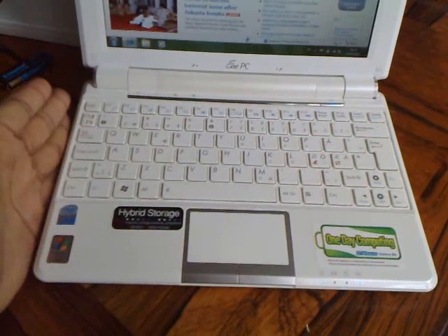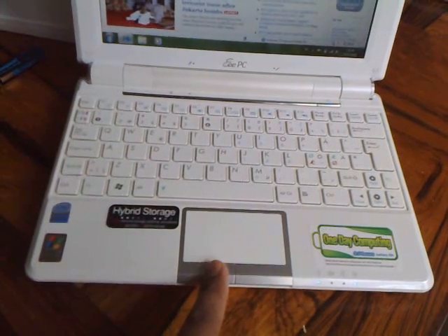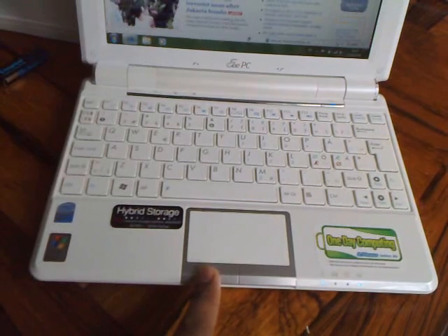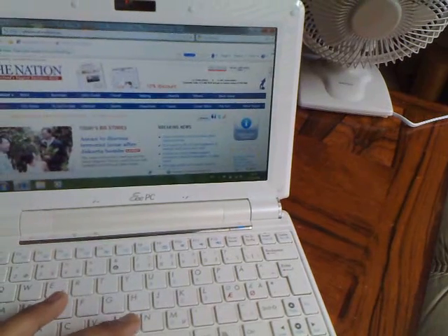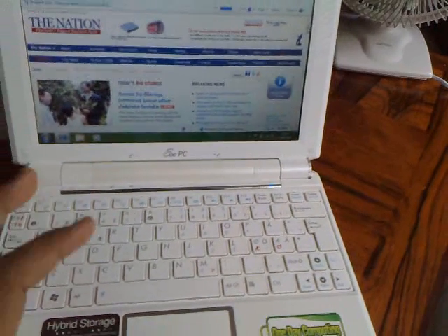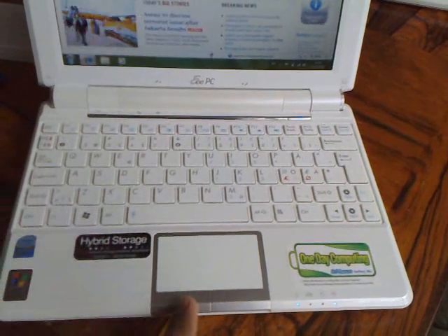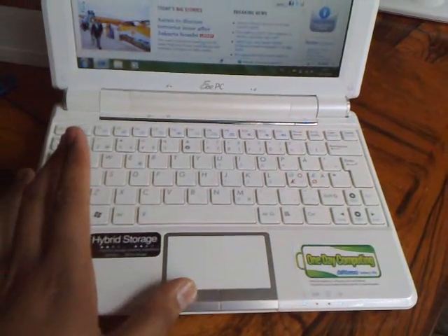There are two reasons why I want to post it on YouTube. First, I would like to complain about the button on this machine — it is very stiff, very difficult, and very uncomfortable to use. I have never seen any machine with such a distinct characteristic. It's very stiff and very hard to press.